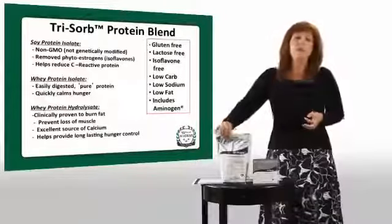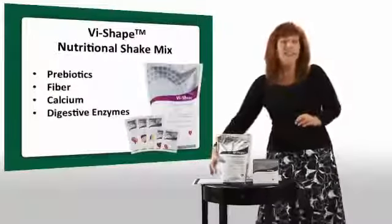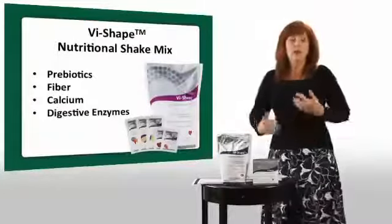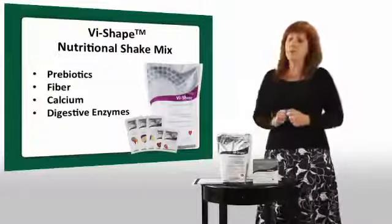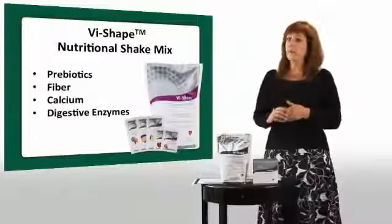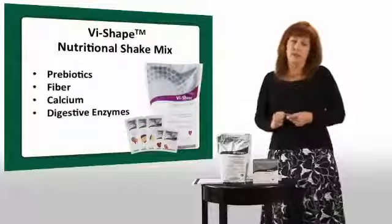In addition to our three forms of protein, we have some other unique things in our shake. We have a prebiotic, which helps your body have more probiotics — those help you absorb nutrition, help with regularity, and actually help with immune support. We also have a full serving of fiber, which is going to help keep you full, and fiber is good for your digestive health.